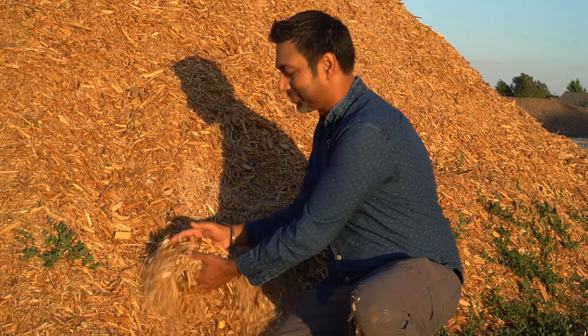Wood chips will decompose over time, lowering the pH level of your soil. I get all of these wood chips from local arborists — that's the best way to get free wood chips, and I made a separate video on how you can get free wood chips as well.